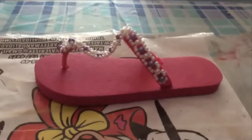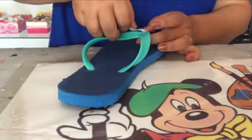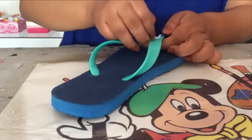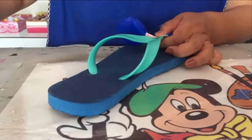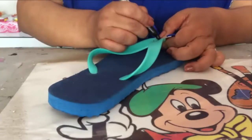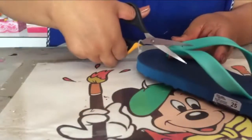We are going to start working on the shoe. What you are going to do is exactly where you start the union — you are going to measure 1 cm like this and mark there.